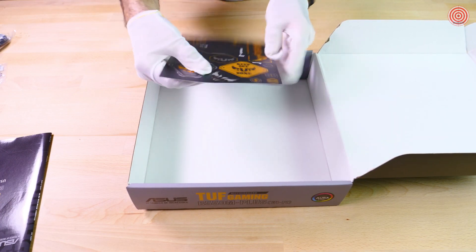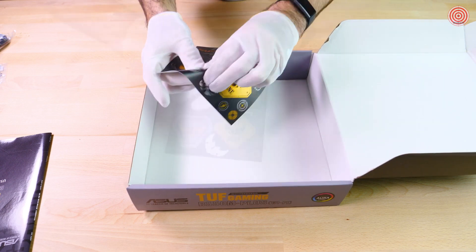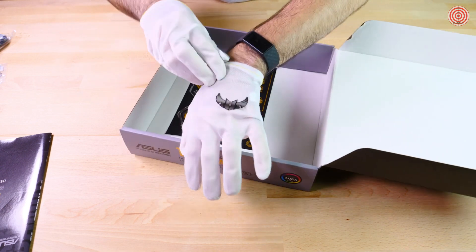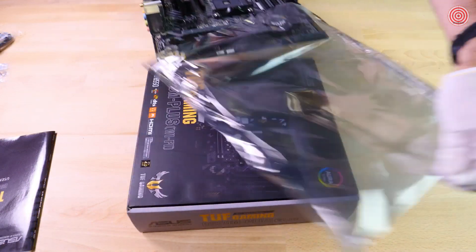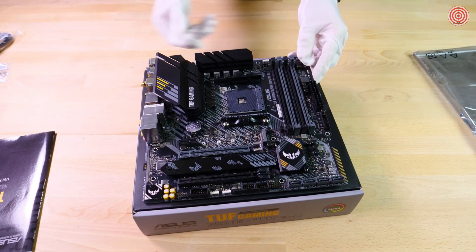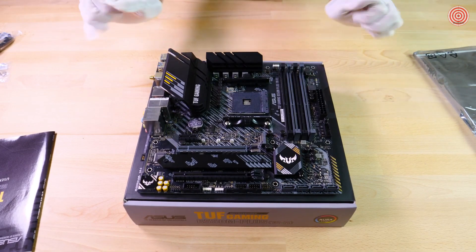How about this one? Yeah, tough! Now that we have the motherboard out of the protective sleeve, we can take a look at all the cool features on the board.